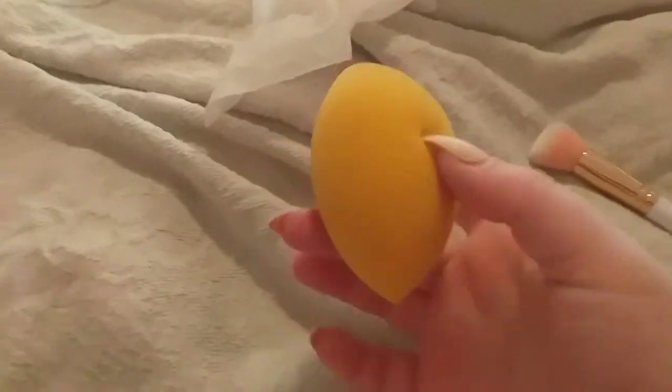So this is it — it's probably about 60 to 70 percent dry now. I just let them air dry to be honest.